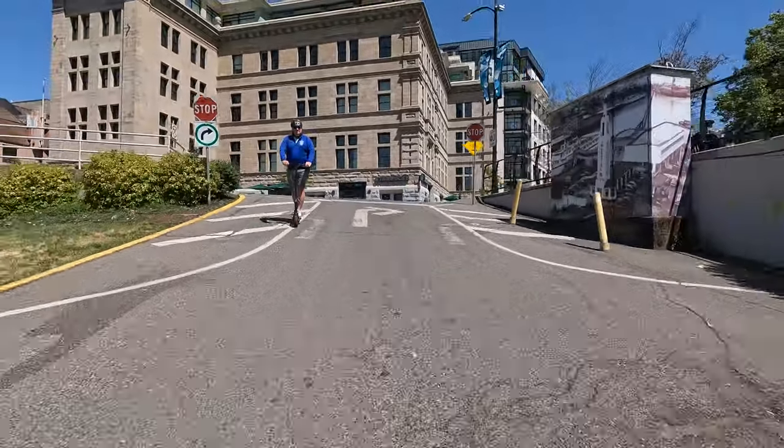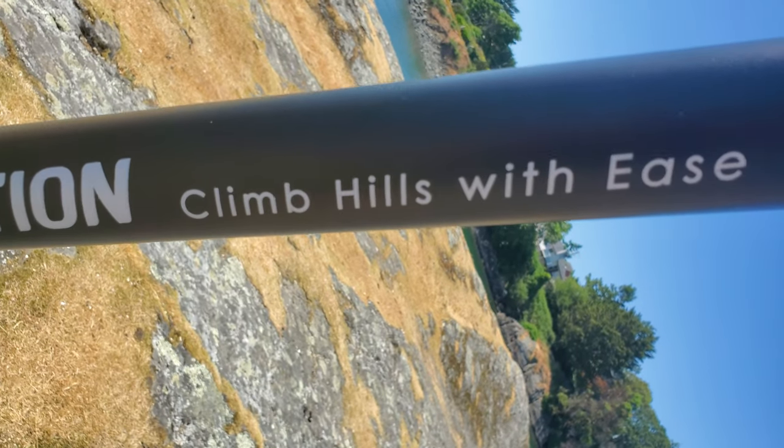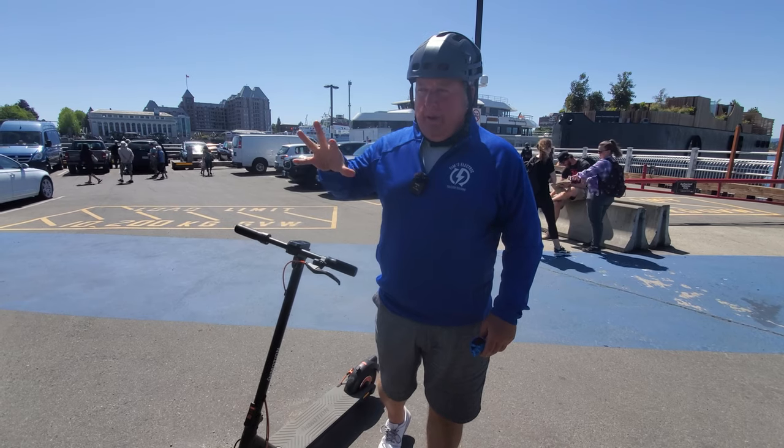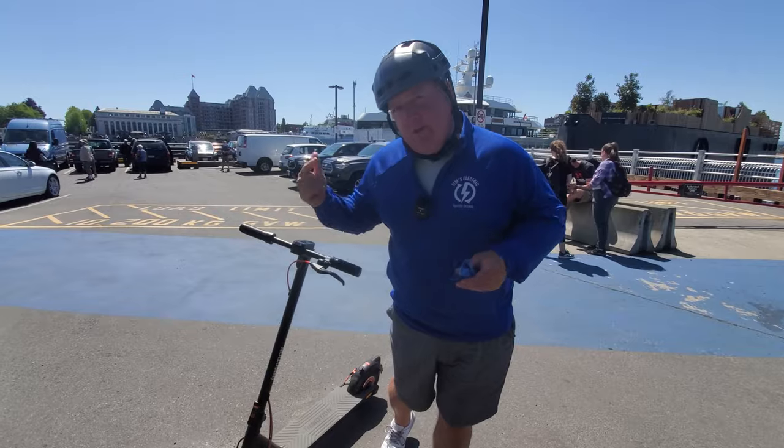We're going to have to do the hill of death. It is the InMotion Climber — let's see if it will climb the hill of death. Twin 450 watt motors, it's got a chance. Let's go find out.